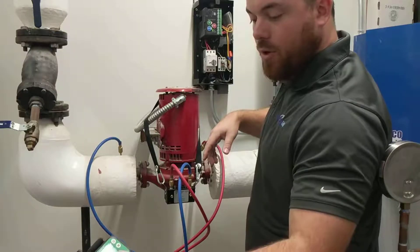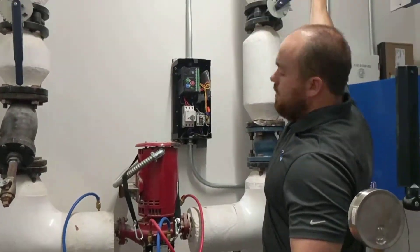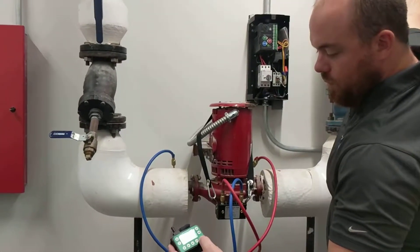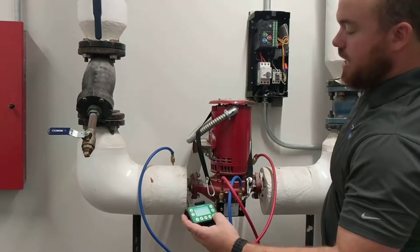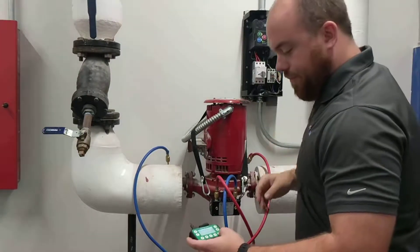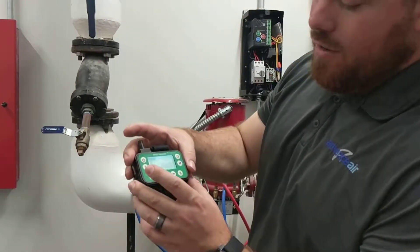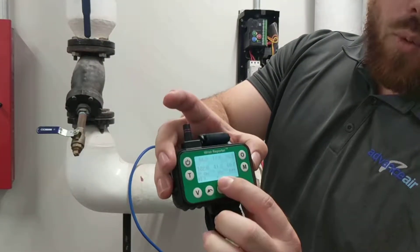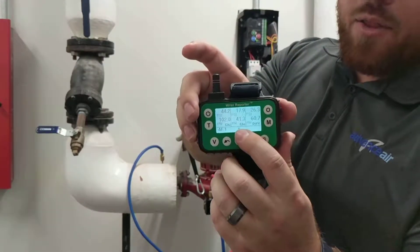We'll deadhead the pump and I'll show you how that works. We'll deadhead the pump, then hit the S button to save. We'll open the pump back up. You can see here that this is a live shot, but if we scroll over, you can see reading number one — we're at 60 foot ahead on the pump.